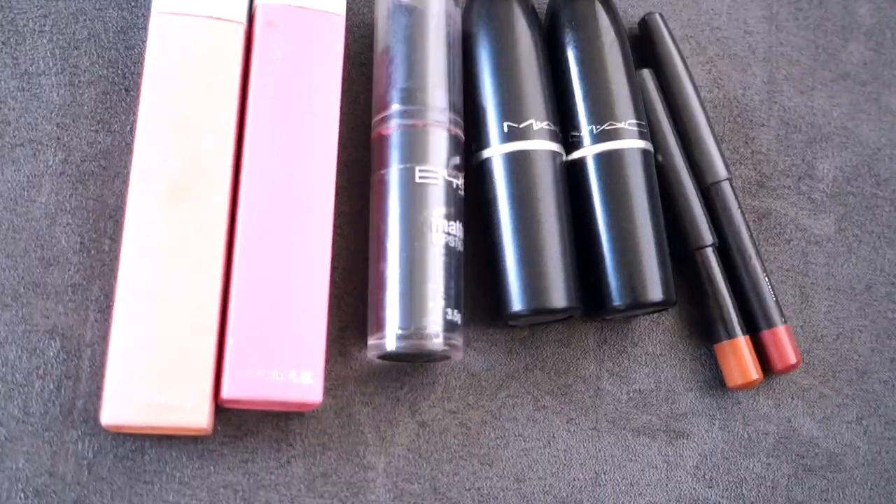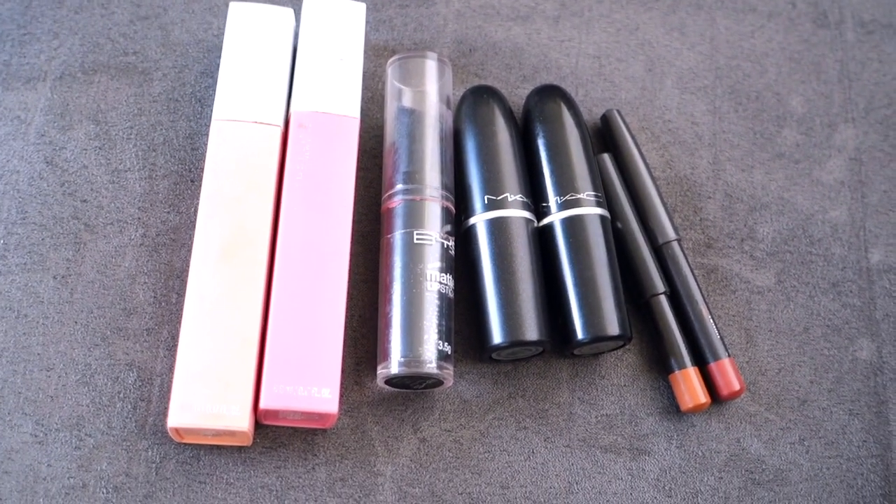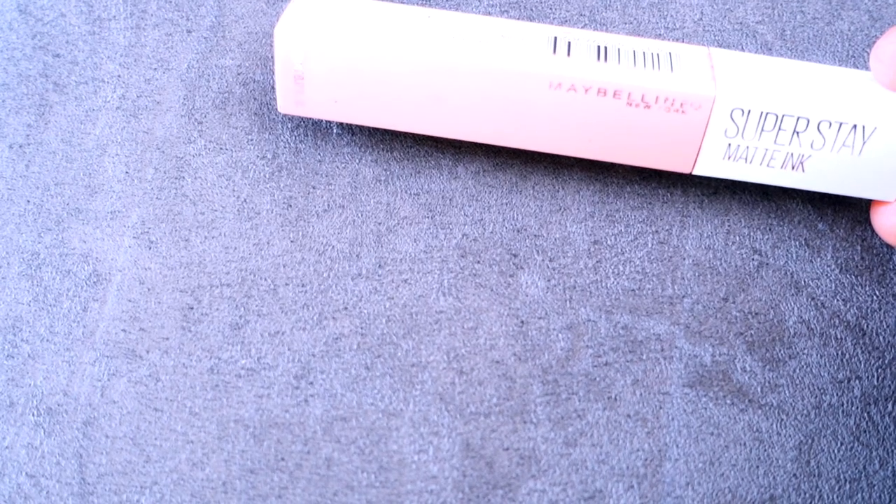Those are my favorite nude lipsticks and lip liners at the moment. They look great on all of these skin tones and I hope it makes it easier for you to pick nude shades. I would still recommend using the testers at the store to see the shades on yourself before purchasing, but I do hope this video was helpful and I will see you in my next video.